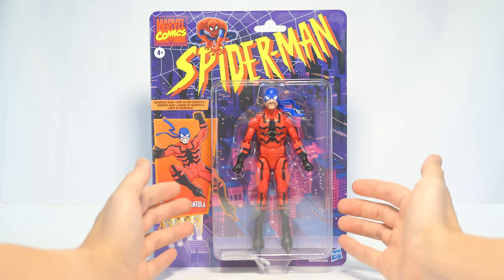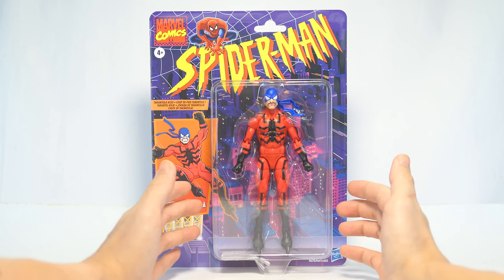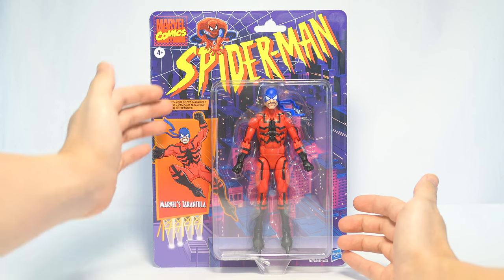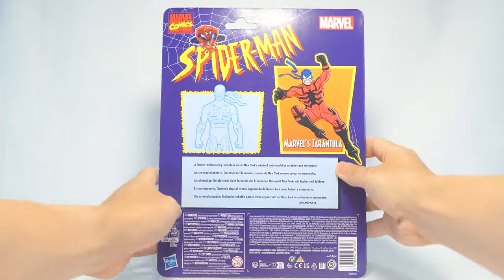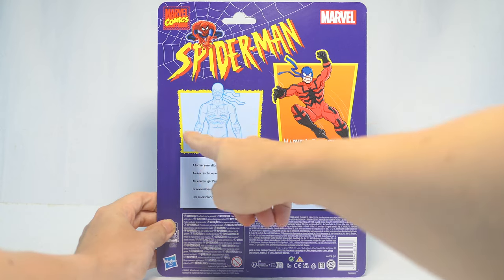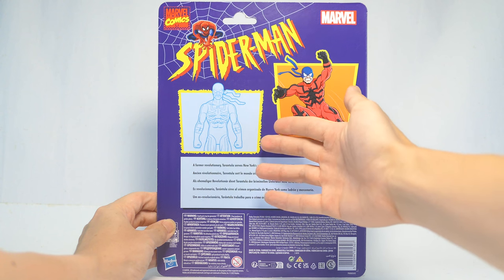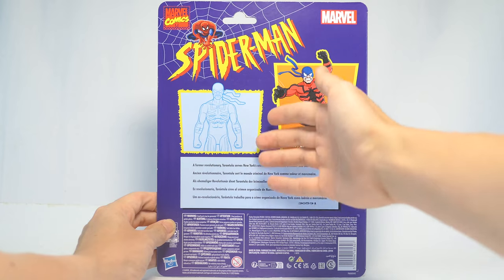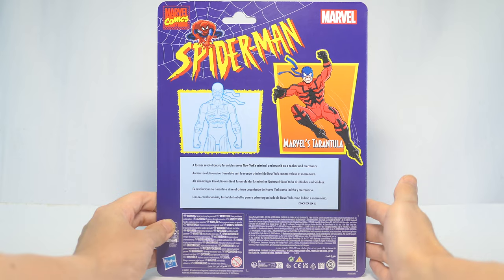Taking a look at the figure in packaging, it's clearly placed on the plastic tray with zero accessories, so first off that is already a disappointment. We have artwork of the figure on the card back on the left side, and on the back of the card there's the same artwork of Tarantula, a schematic of the figure, which also looks quite sad because there are no instructions for any non-existent accessories. There's a description of the character and product information at the bottom.